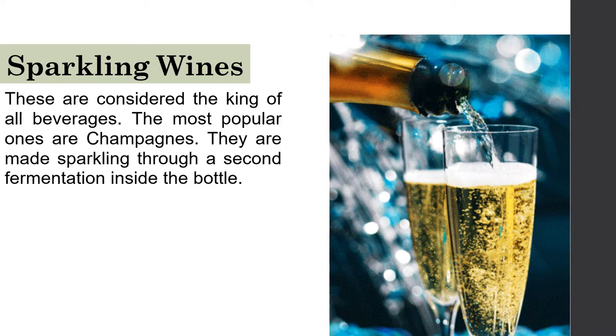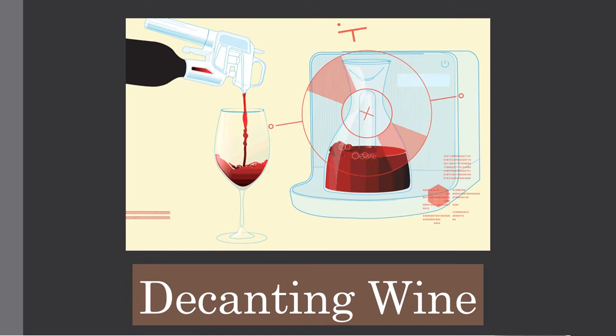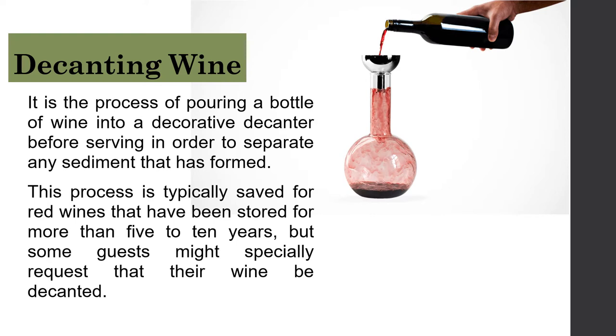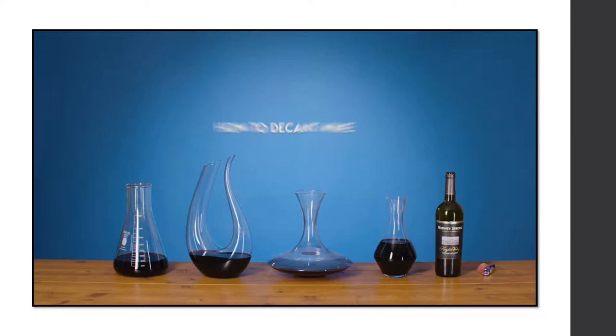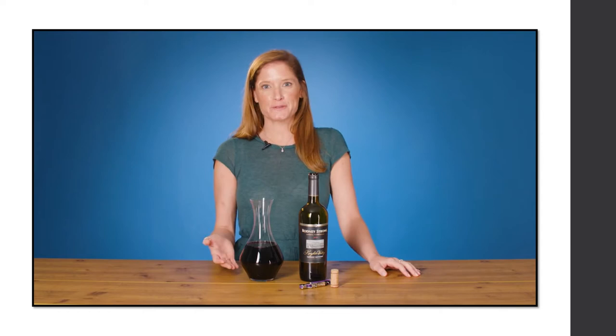Our next topic is decanting wine. Decanting is the process of pouring a bottle of wine into a decorative decanter before serving in order to separate any sediment that has formed. This process is typically done for red wines that have been stored for more than 5 to 10 years, but some guests might specially request that their wine be decanted. We decant to expose the wine to oxygen, to remove sediment, and because it is considered very classy.